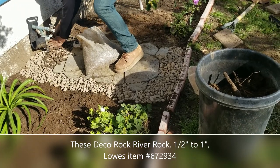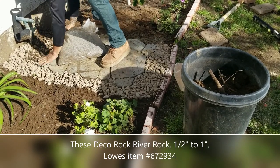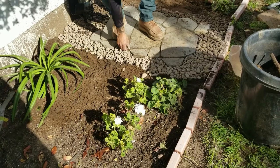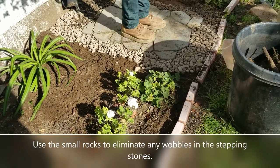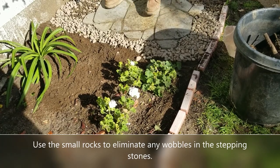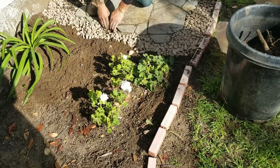Check for wobble — with stepping stones this big, there's a chance of a little wobble. If you find one, just use the decorative rocks to shim it in and pack it in nicely. Move the rock around and get everything nice and tight, because you never want this thing wobbling — the whole point is a really stable surface.